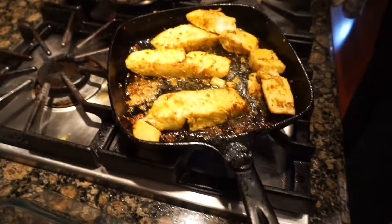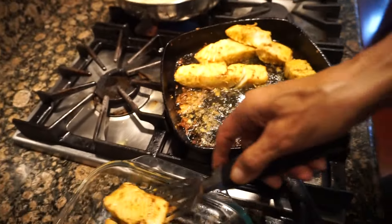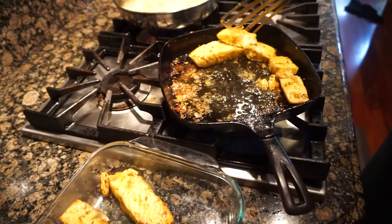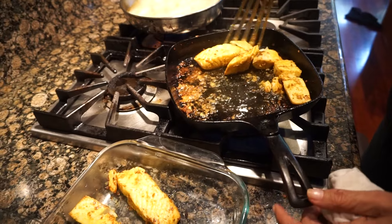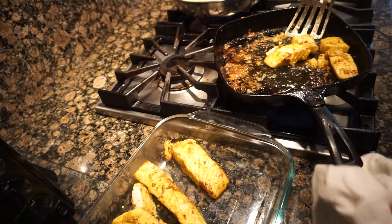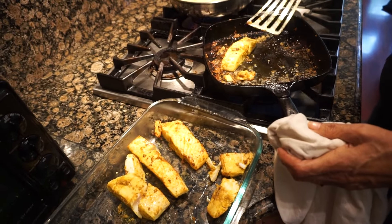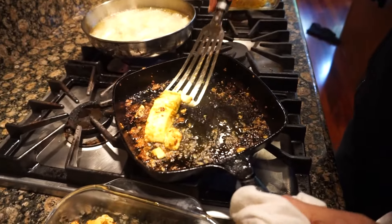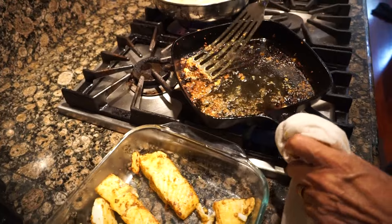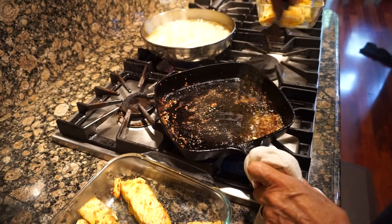These are almost done — they're starting to flake, you can see the pieces coming apart. Keep it in a container; they're gonna go in the oven later for a little bit in case they're not all the way done. You don't want to overdo it, otherwise they'll turn into pieces and become dry. Halibut is known to get dry — it tastes good, it's not fishy, but it gets dry. So take that extra out.